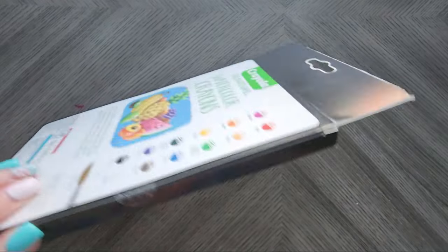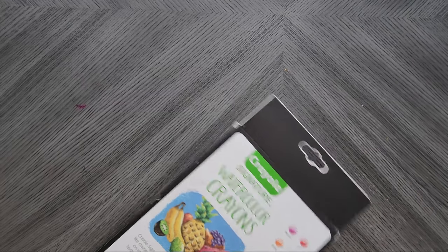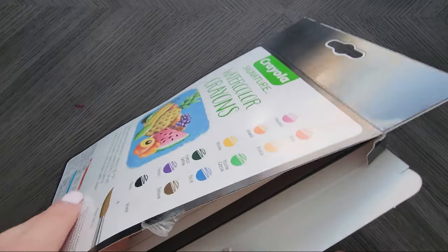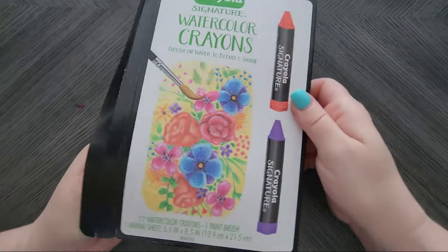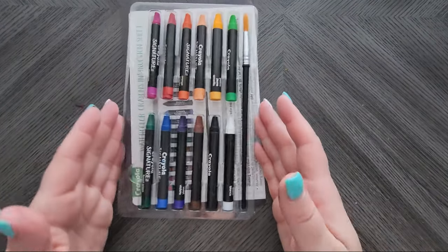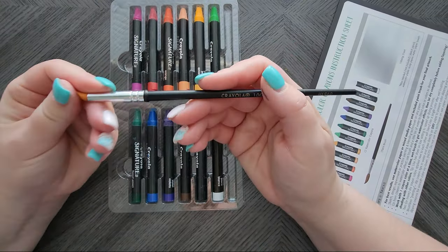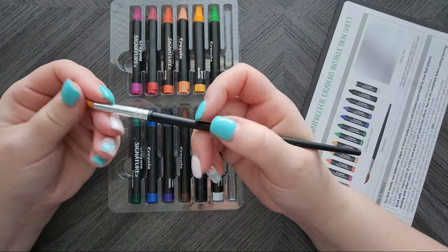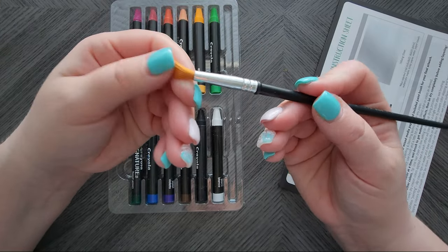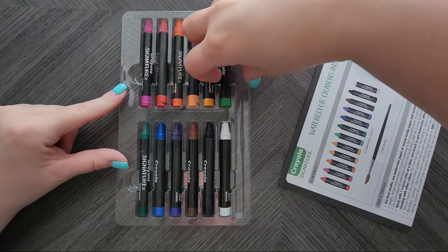So we're done with the case for now. It does come with a paintbrush — honestly this is an incredibly cheap paintbrush — but the bristles would actually be nice, not for these crayons, but for some mixed media work. So I'm going to toss that in the bin and let's take a look at the crayons.